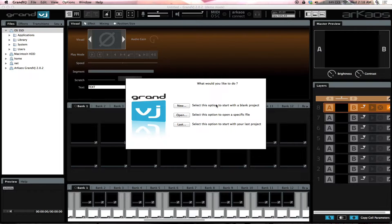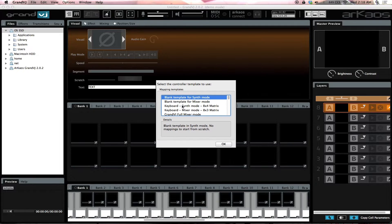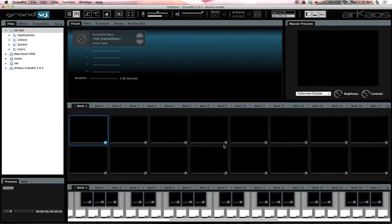When you first launch it, it's gonna ask you what you'd like to do. If you've never used anything before, you're just gonna go into new. You have your synth mode, your mixer mode, and a few different options. Let's go ahead and start with the synth mode and what it has.